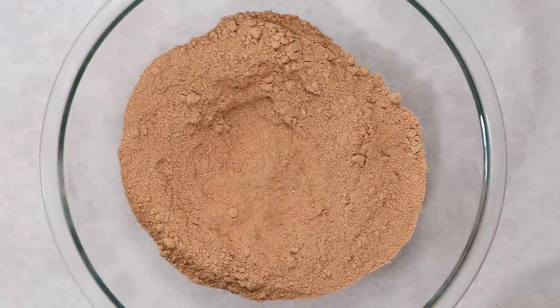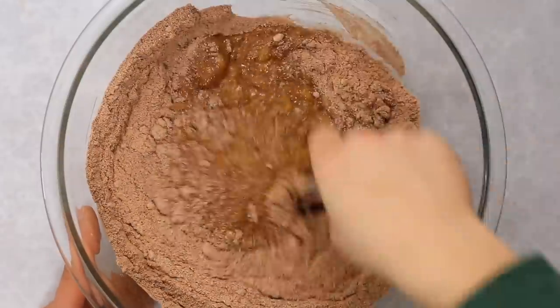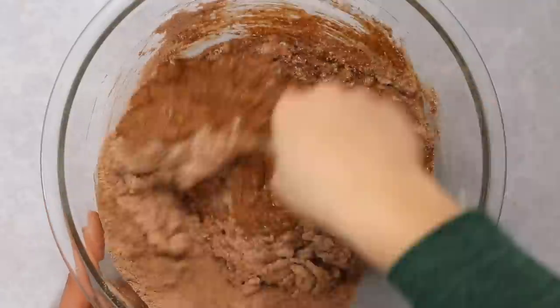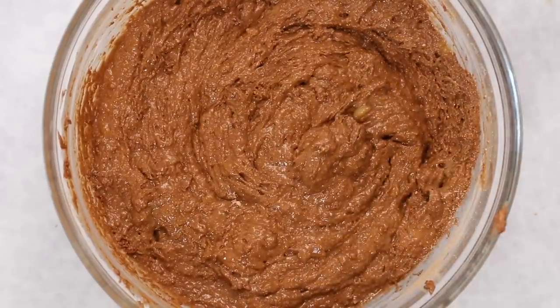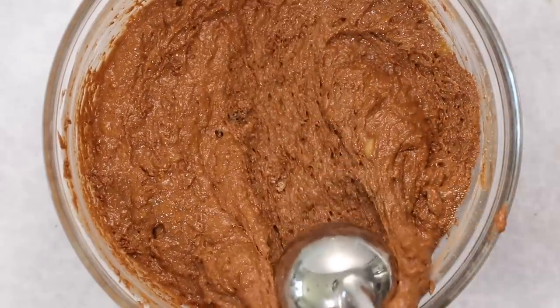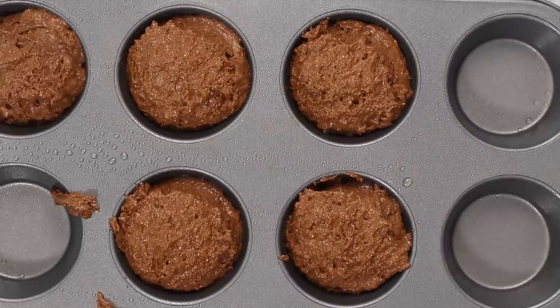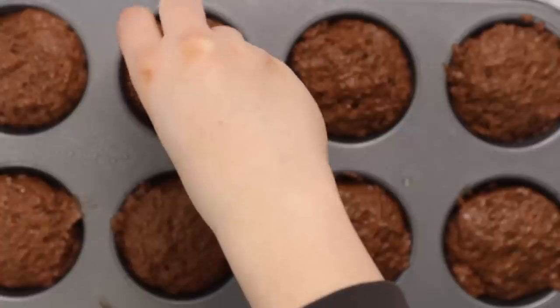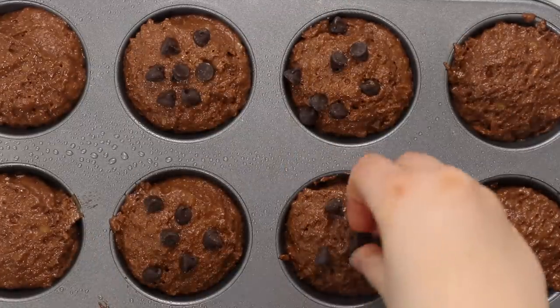Once the wet mixture is ready, add it into the center of the dry ingredients and fold together with a spatula until you have a nice batter. The batter will be a little thicker than you might expect — that's totally fine, it helps the muffins rise more in the oven. Scoop the batter into a greased or lined muffin tin, filling each cup about three-fourths of the way full so you get a nice domed peak.